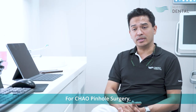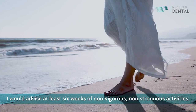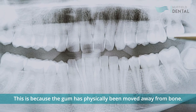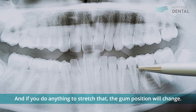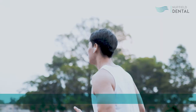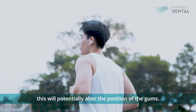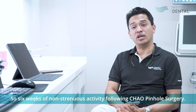For Chow Pinol surgery, I would advise at least six weeks of non-vigorous, non-strenuous activities. This is because the gum has physically been moved away from the bone, and if you do anything to stretch that, the gum position will change — hence the reason why we say don't brush your teeth for six weeks. So if you smile very widely, or strain when carrying something or running, this will potentially alter the position of the gum. Six weeks of non-vigorous activity following Chow Pinol surgery.